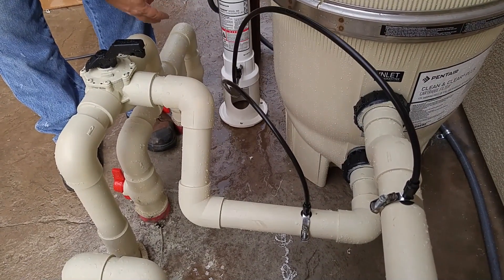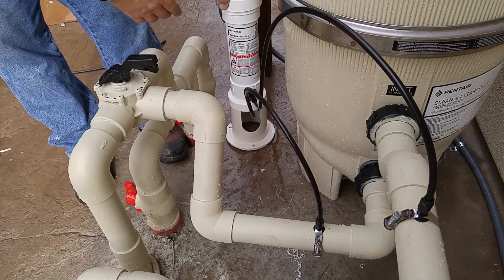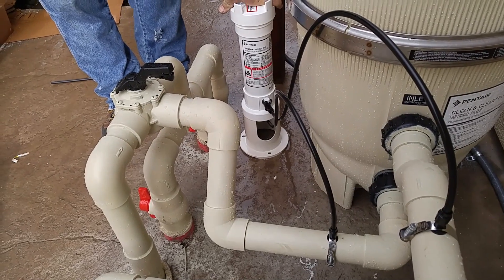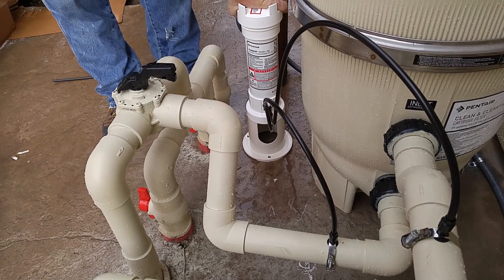And that is it. You just have to determine where you want it. You also have the option to bolt it down — there are three little holes on this chlorinator and you can bolt it down to the ground if you want to, but that's entirely up to you. That's all you have to do. Thanks for watching.